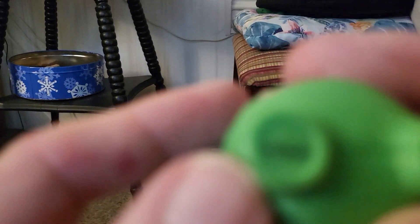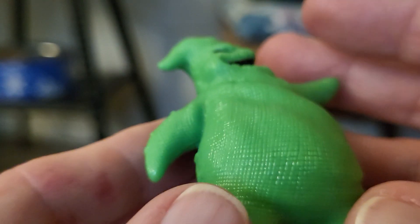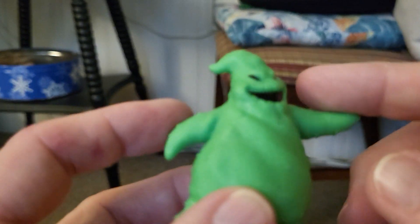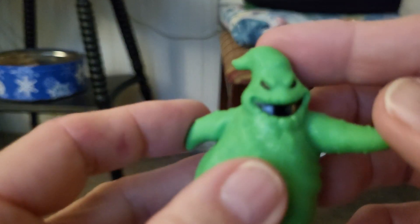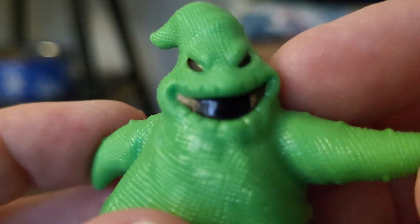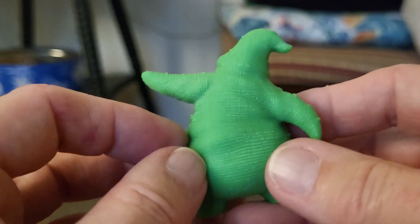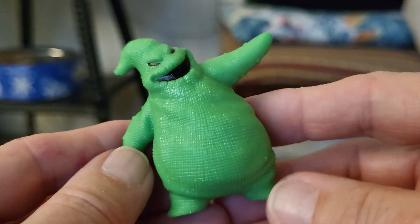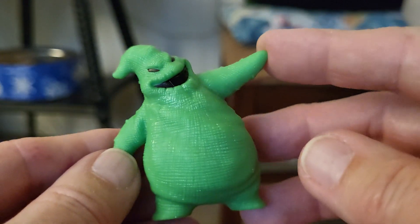On the bottom, let's see, it has writing but it's really, really small. It probably says Disney. But he's got his arms one up and one down, and his hat. He's got black eyes and a shiny black mouth. Here's the back. They had the Nightmare Before Christmas figures at Dollar Tree when I went the other day. So you can get them all for $1 each.